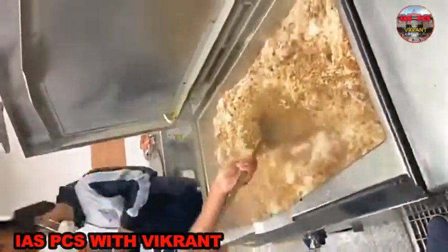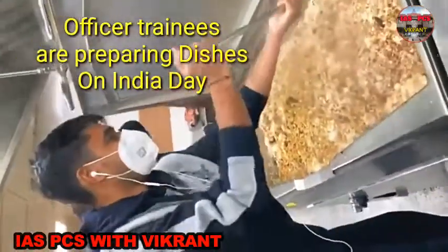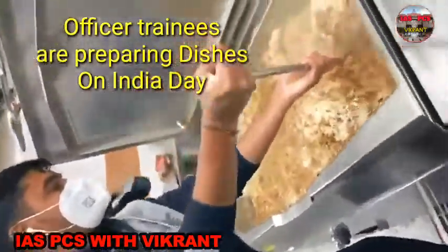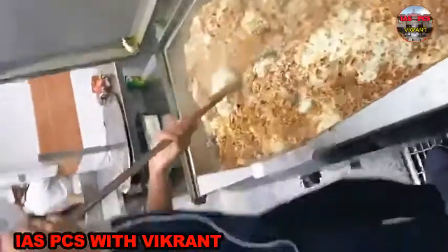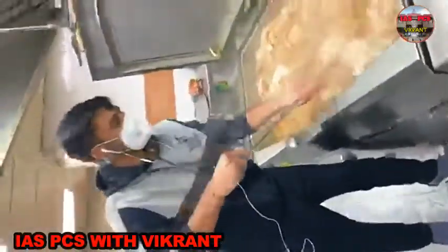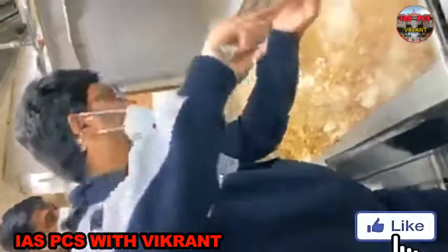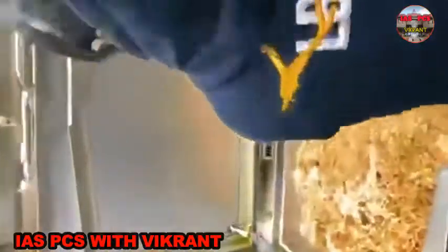Today is India Day and we are celebrating some South Indian dishes. We OTs are cooking tamarind rice, and some other dishes are being made by others.